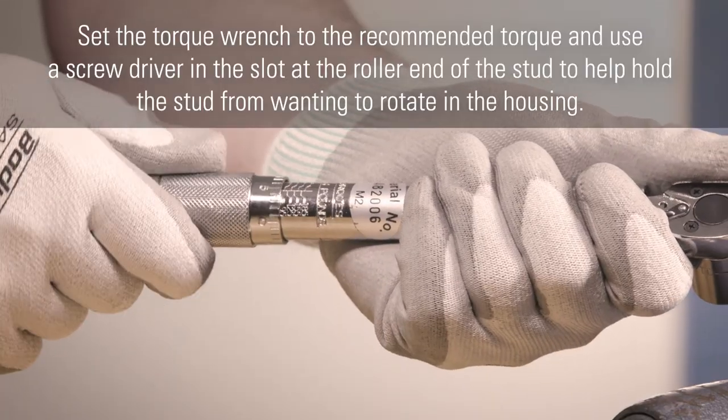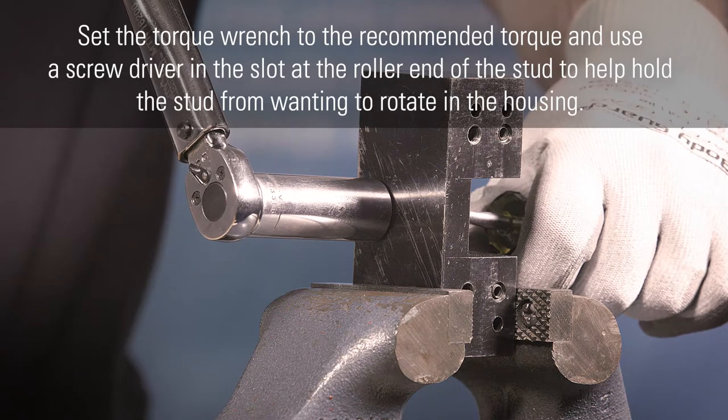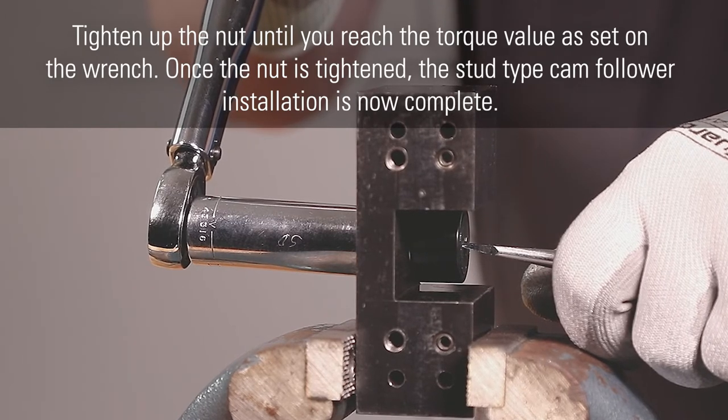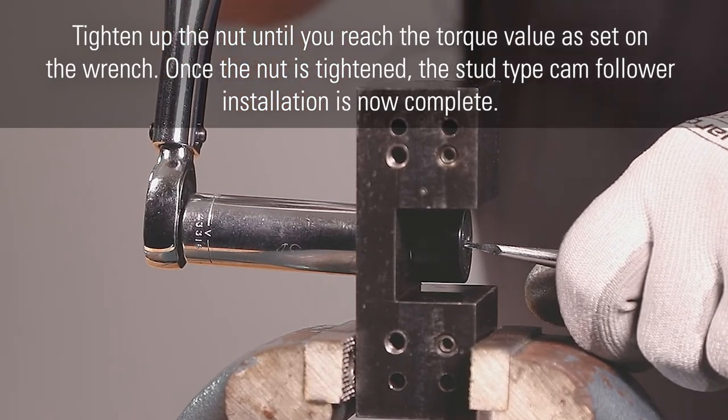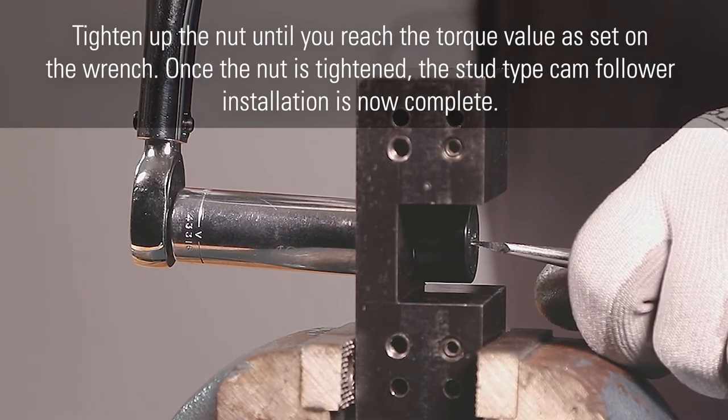Set the torque wrench to the recommended torque, and use a screwdriver in the slot at the roller end of the stud to help hold the stud from rotating in the housing. Tighten up the nut until you reach the torque value as set on the wrench. Once the nut is tightened, the stud type cam follower installation is now complete.